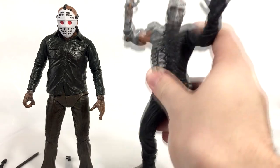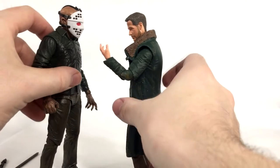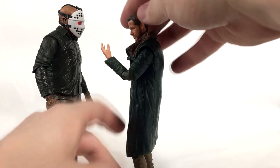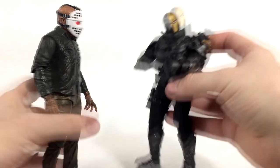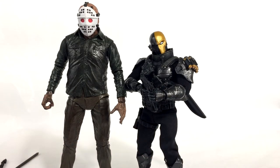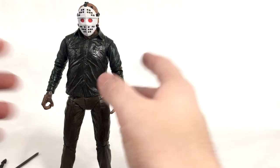Here's Jason next to Officer K, another NECA figure. I kind of like this — the height difference isn't bad. Maybe K is a little tall, but maybe Jason can be in Blade Runner or something. Finally, comparing him to Mezco Deathstroke — Jason is way too big. There's a nice comparison for all you scale hounds out there.